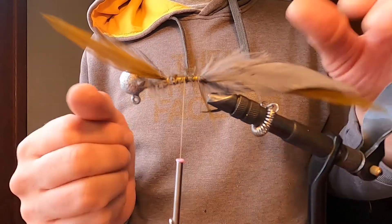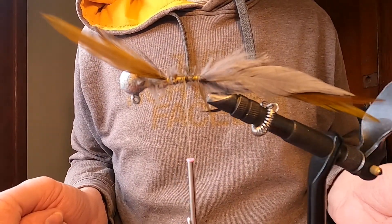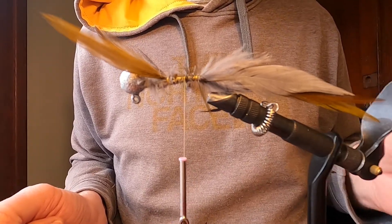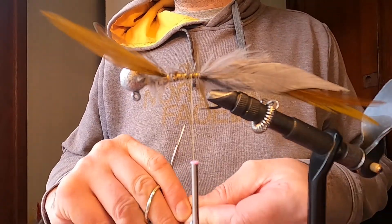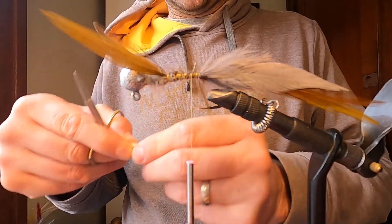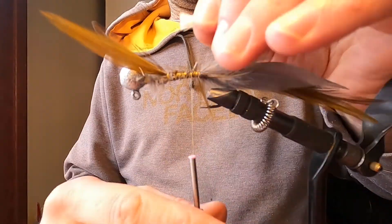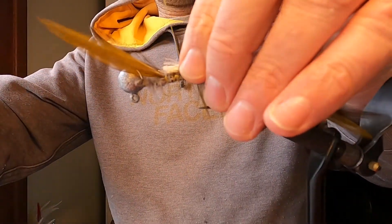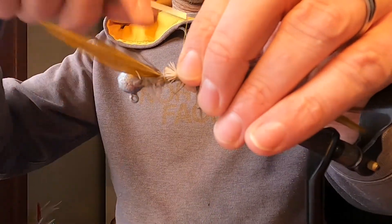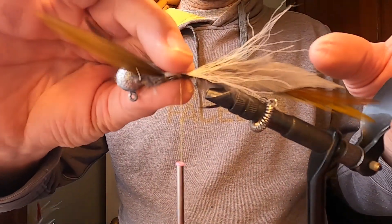Now we're going to start building the rest of the body. We're going to use some gray bucktail, a little bit of white bucktail, some yellow bucktail, and then some purple coyote tail. We'll start building what will be the belly of the jig, beginning with some white bucktail. I'll trim this up and bring it just to the base of the olive saddle hackle and tie that in.